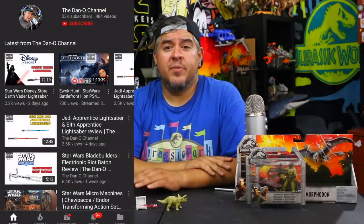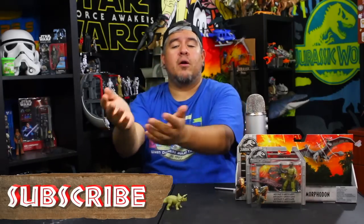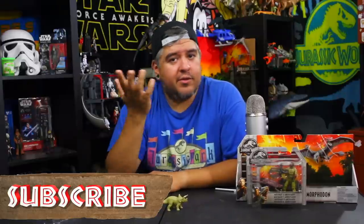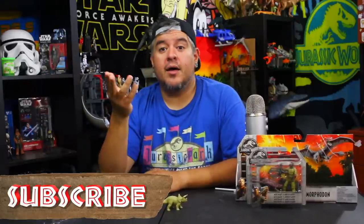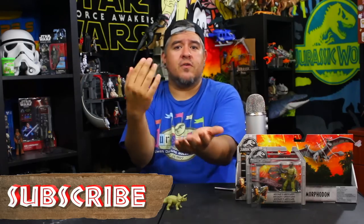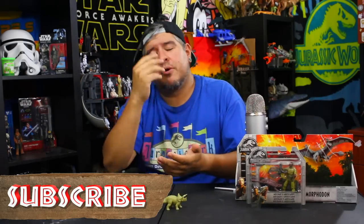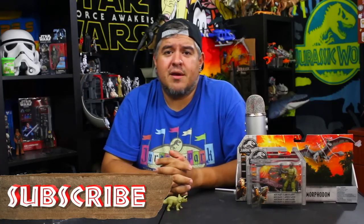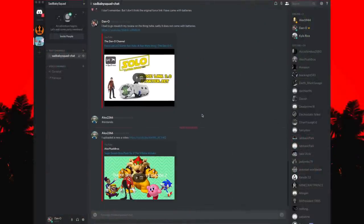Please leave your thoughts down in the comments below. If you haven't already, hit that subscribe button and take a big old dinosaur swipe on that notification bell so you get notified every time I drop a brand new video. You'll be part of what I call the sad baby squad — those zero to three sad babies who approve of nearly every toy I review. You're the ones who show up first, comment all the time, and are the positive parts of the community that I appreciate the most.